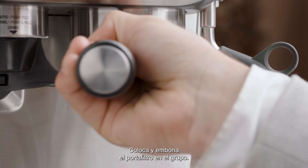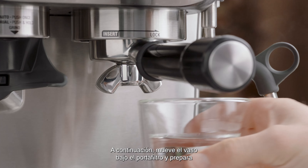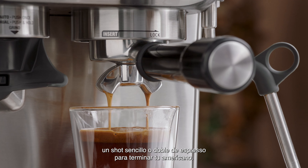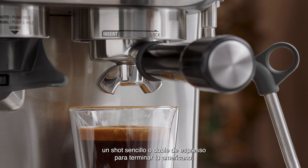Insert and lock the portafilter into the group head. Next, move your cup under the portafilter and brew a single or double shot of espresso to combine and finish off your Americano.